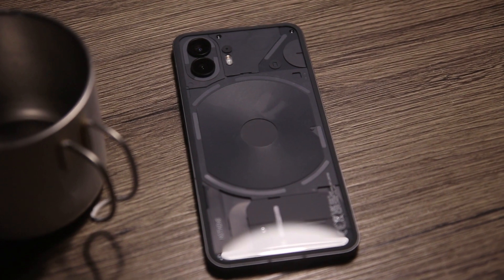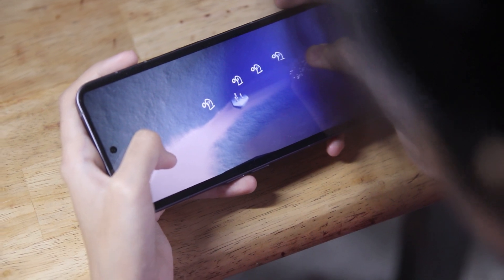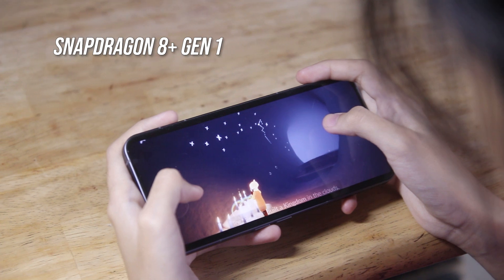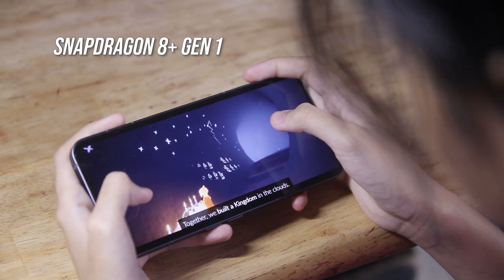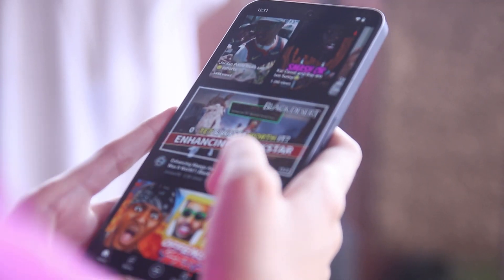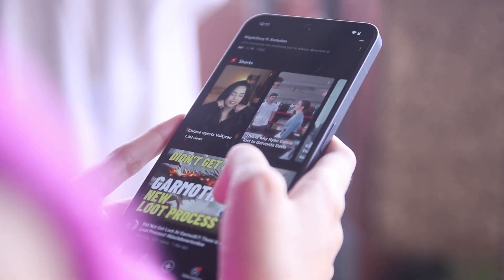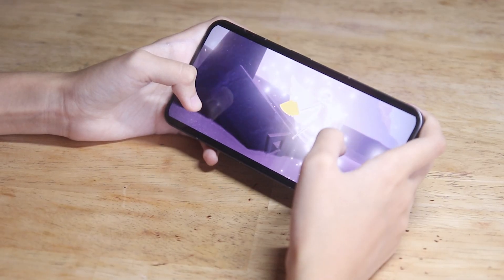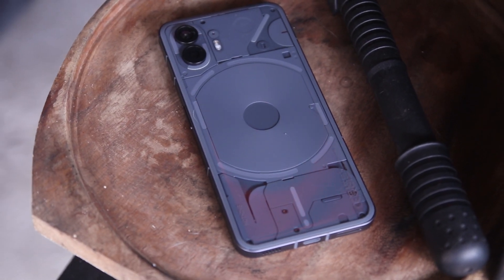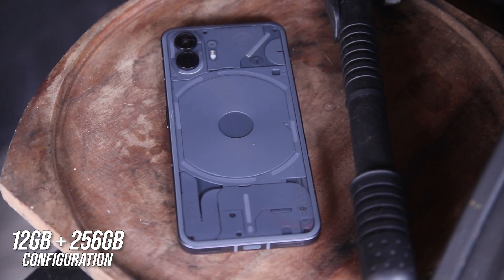With cameras covered, let's talk about performance and software. The Nothing Phone 2 is now powered by a 4nm flagship chipset, the Snapdragon 8 Plus Gen 1, compared to the Phone 1's mid-range Snapdragon 778G Plus 5G. The 8 Plus Gen 1 is a huge upgrade — it delivers higher gaming and CPU performance and supports 100% higher memory bandwidth. Our unit's configuration is 12GB of RAM and 256GB of storage. Here are some of its benchmark results.